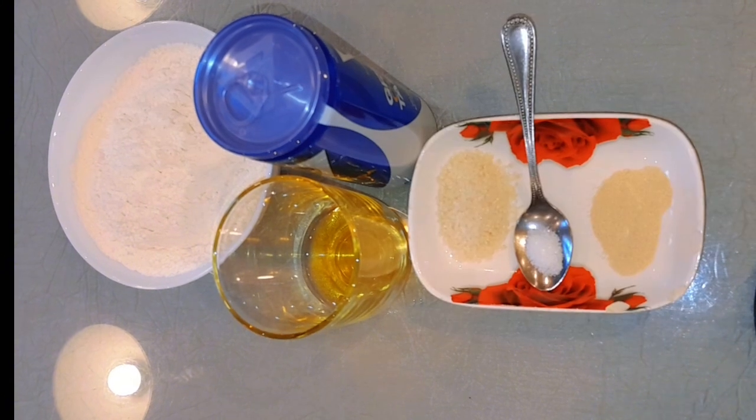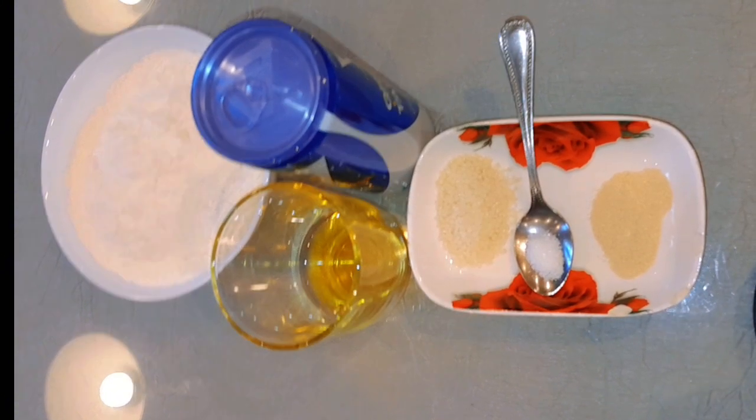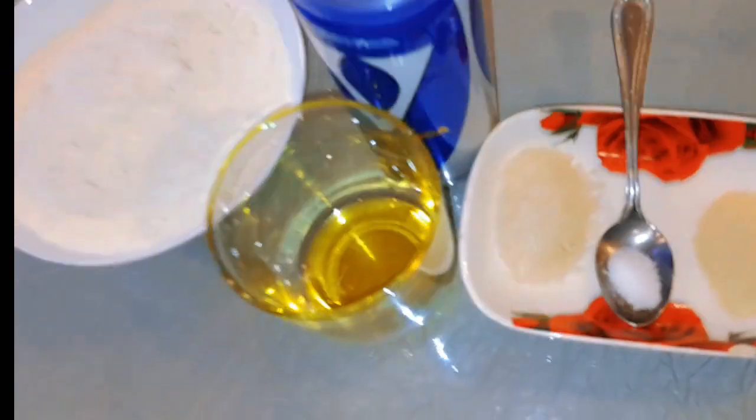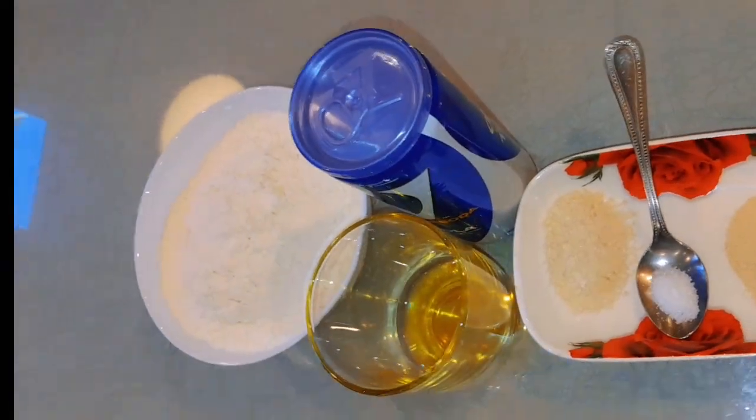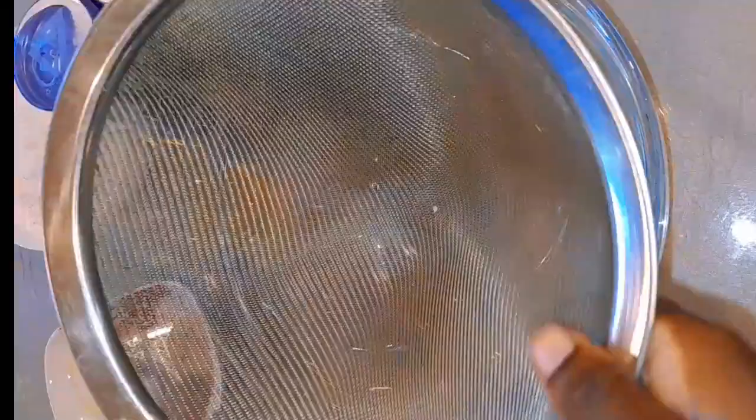For my recipe I'm using some all-purpose flour, cola, olive oil, granulated sugar, yeast, and some salt. This is just the ingredients you need, and yes, you can replace the cola with warm water.